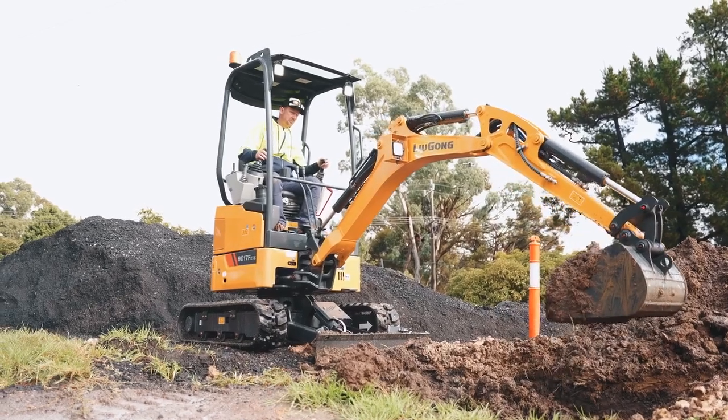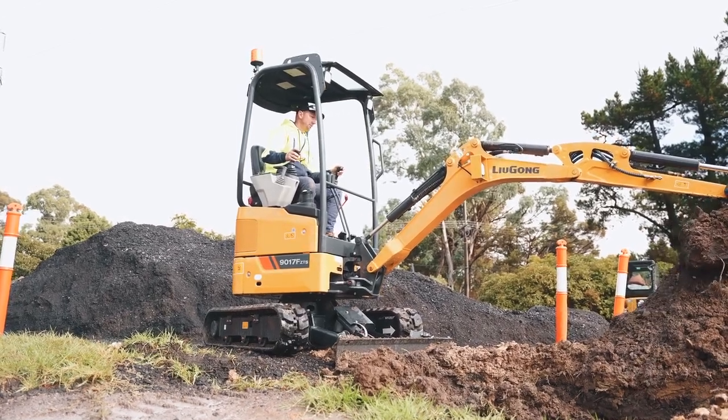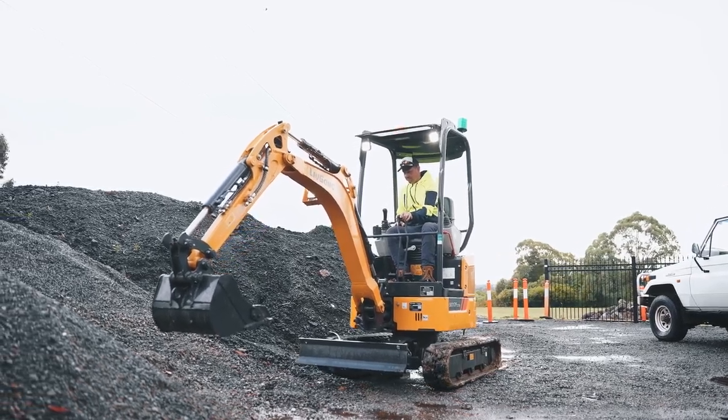One of the most important parts of an excavator is obviously the engine. Can you tell us a little about the engine found inside this one? These ones run a Kubota D902 engine, which puts out 11.8 kilowatts.